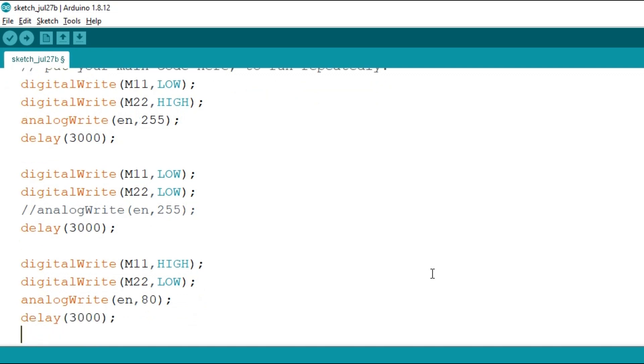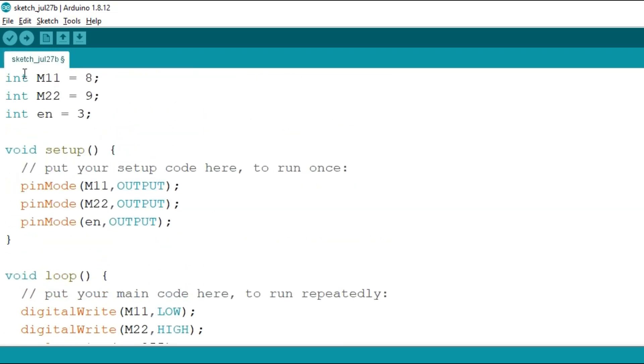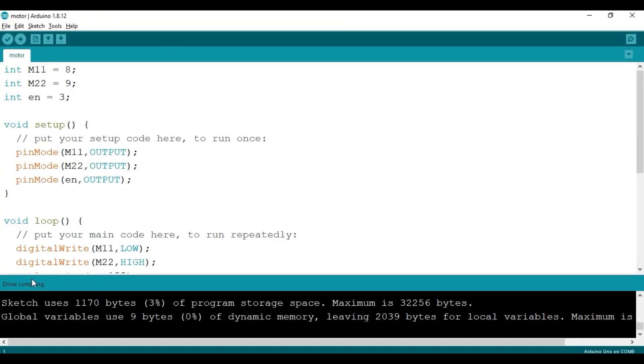Let's verify the code — I will click on verify. We will save this as 'motor' and click on save. You can see that we have successfully verified the code, and here we can read 'done compiling'.